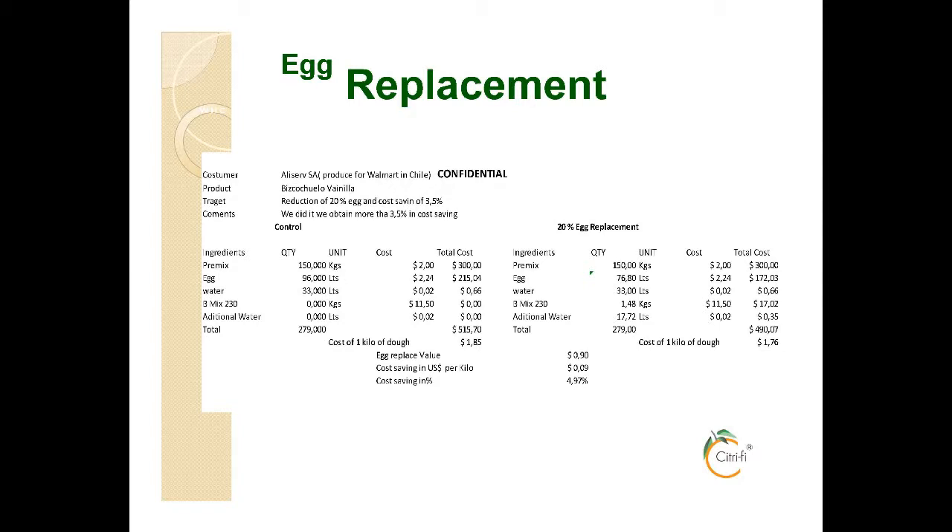For this product, the Citri-Fi is part of the B-Mix. The B-Mix, shown on this slide, is a combination of the 200FG and the 300FG. It actually works fairly well, and we'll have product samples that you can see. It's just a slight variation of our standard recommendation.